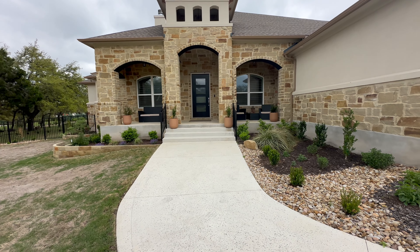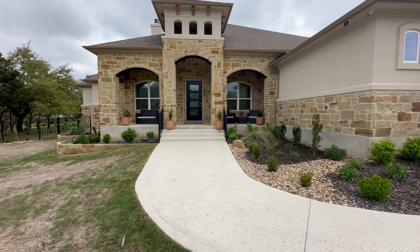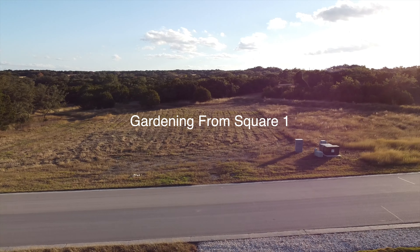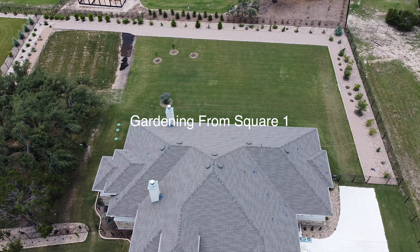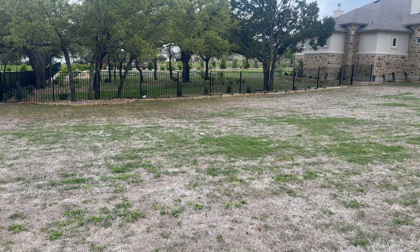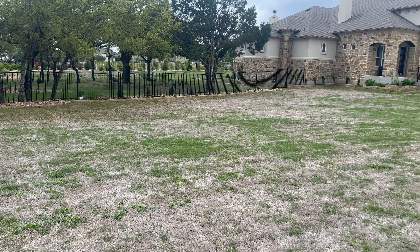Hi, this is Lynn from Gardening from Square One. Welcome to my garden. Hi everybody. So today I'm going to give you a tour of my front yard garden.